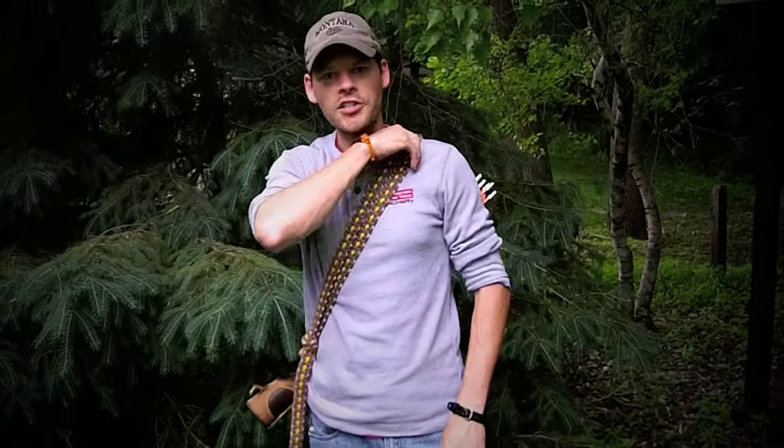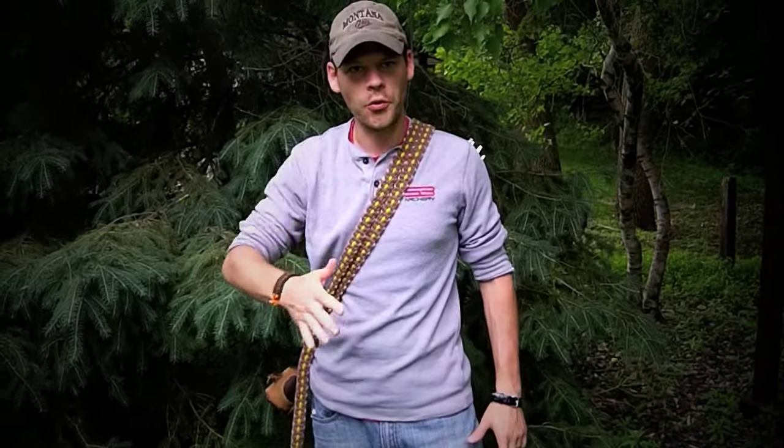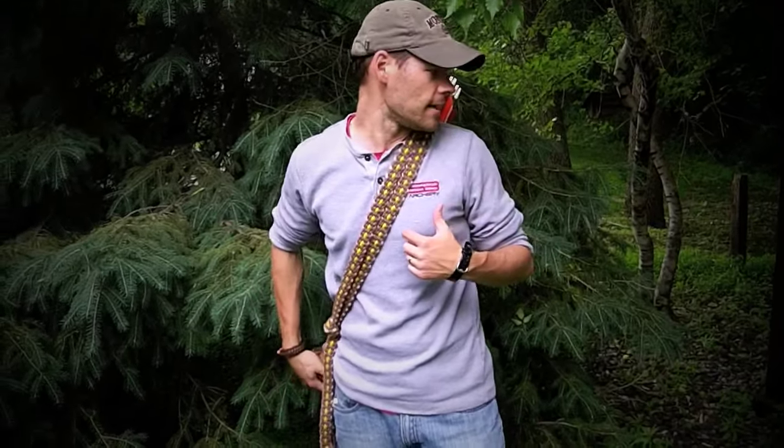You can see that your fletchings are behind you and out of the way, so if you're going through the woods, branches aren't as likely to grab them as if you had a back quiver on. You're not flagging your colors — in this case I've got nice orange and red in there, and animals aren't going to be able to see those as easily as if they're way up top.